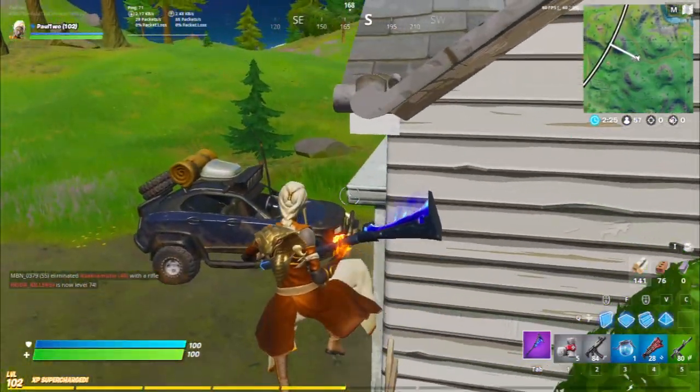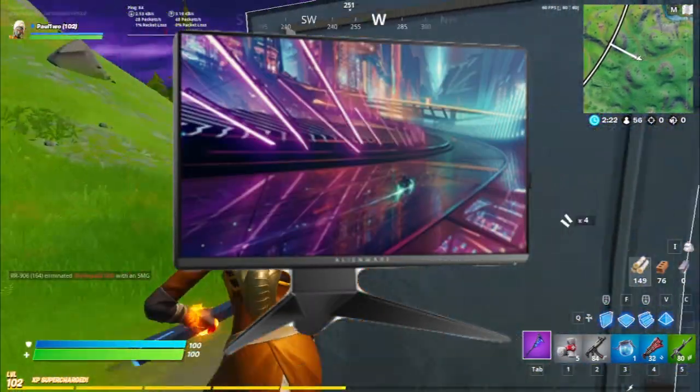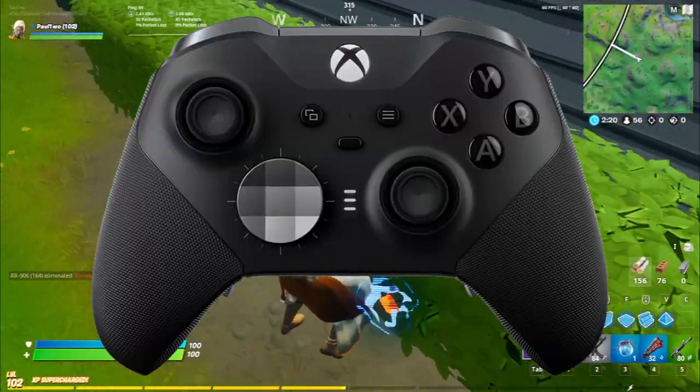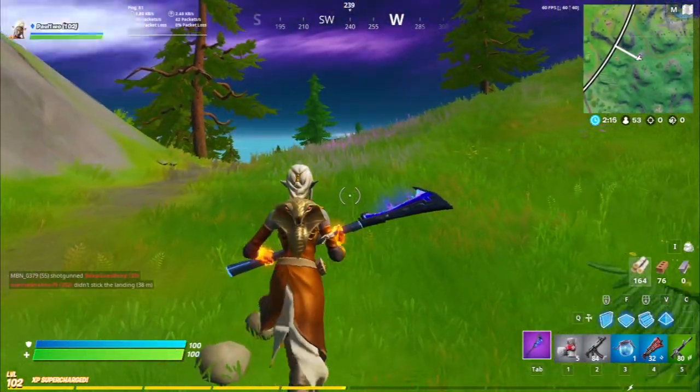If you're interested in knowing what kind of gear Jervis has, well he has a monitor of Alienware AW2518H, a controller of Xbox Elite Wireless Black, and a headset of SteelSeries Arctis Pro.